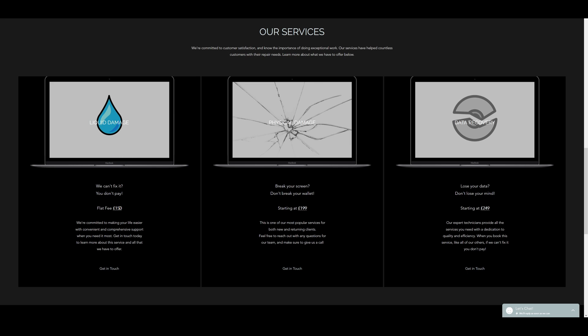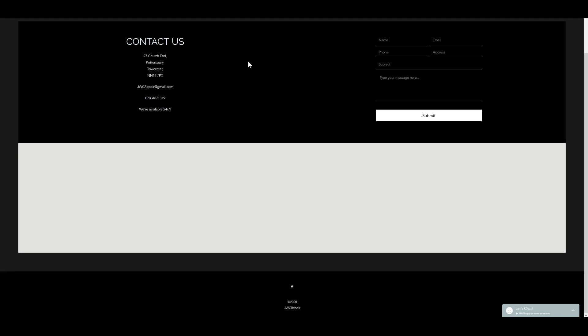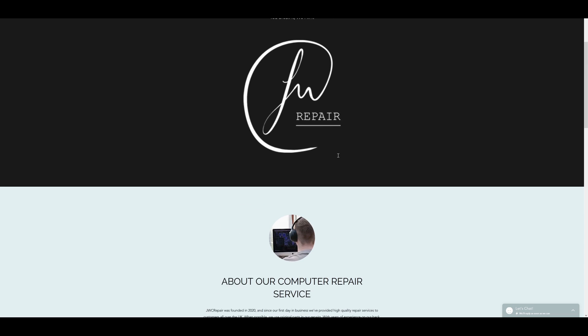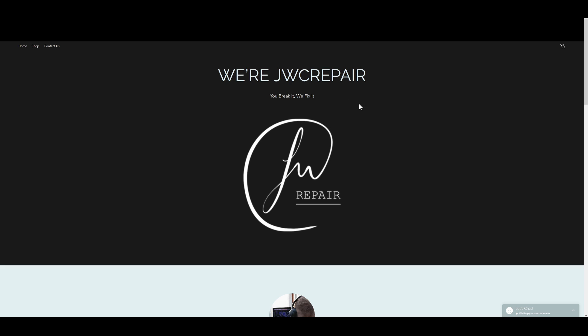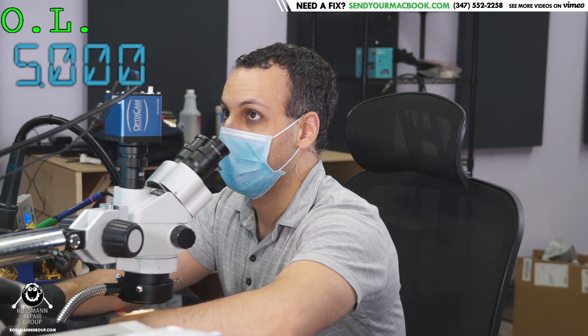It says liquid damage flat fee $150 — not bad. Break your screen, don't break your wallet, starting at this. What are your prices? I click and I get a map page. So it's a good starting website, but the ultimate thing is you've got to grab people in. This whole thing up here, you're wasting a lot of space. So let me go over my piece of shit website — my website's a piece of shit, but I'm selling on that website.